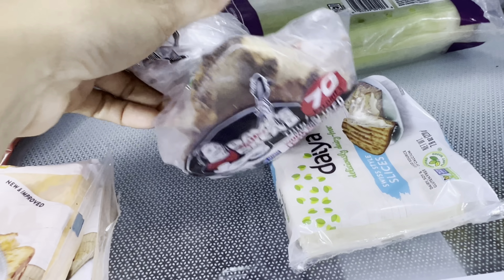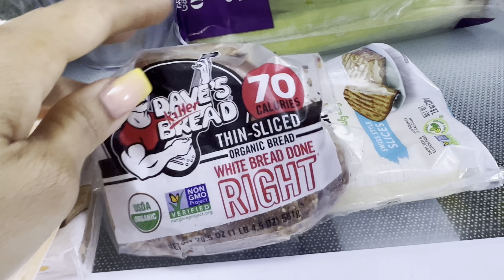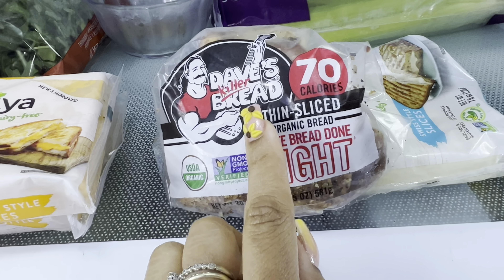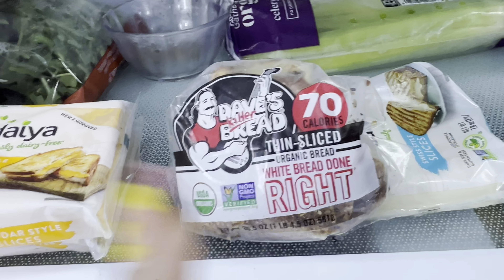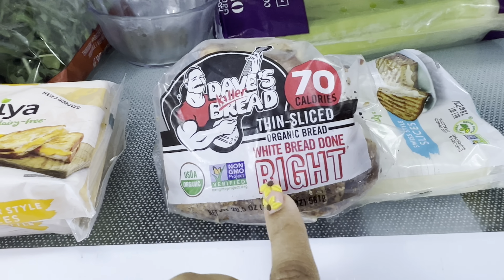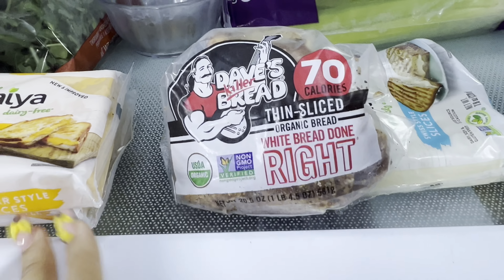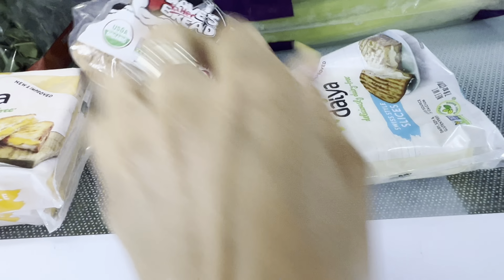Here's some more — just two slices, it's almost gone. If you haven't tried Dave's Killer Bread, this is the bread I use for grilled cheese. At first I didn't think she would like it, but this bread and this cheese — oh my gosh. It's a little pricey, but the cheapest place so far has been Target at about five dollars.